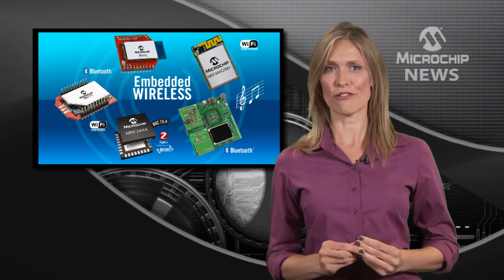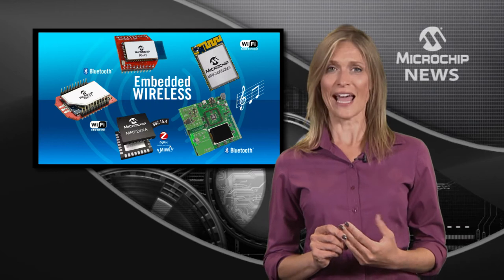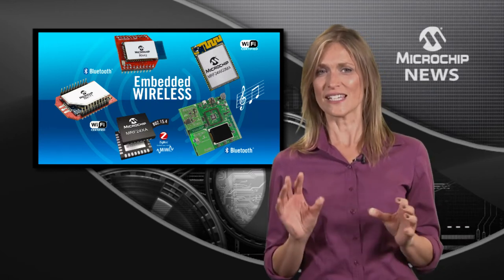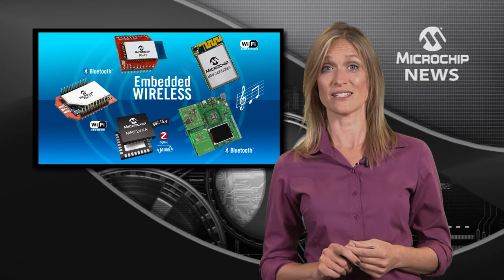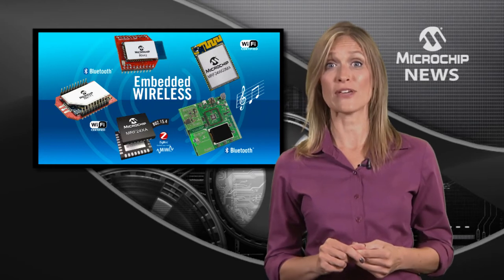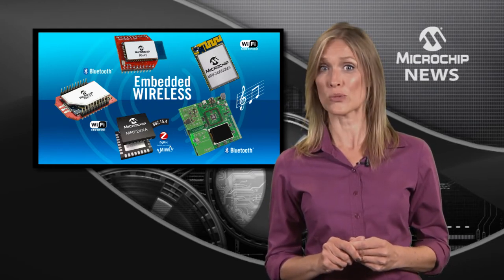Using the powerful PIC32MX microcontroller as its processing engine and with an agency-certified HCI transceiver, this kit is preloaded with the profiles for Bluetooth audio and remote control, as well as standard and advanced audio codecs. This modular design includes Bluetooth HCI radio and 24-bit audio DAC daughterboards.